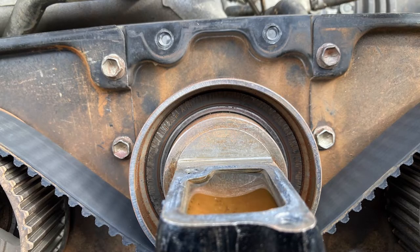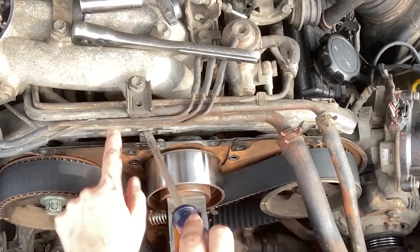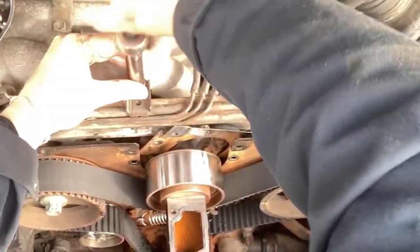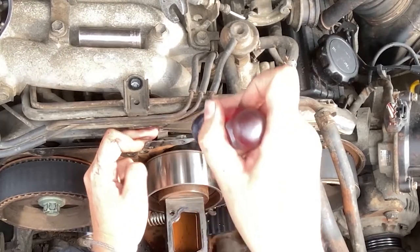Remove the metal cover behind the number two tensioner by taking out the four 10mm bolts. There's a little tab that sticks into the plastic covering, so you'll need to pry it out — it takes a little finagling. I also loosened the hard lines on top of the plenum with one 12mm bolt just to give myself more wiggle room.